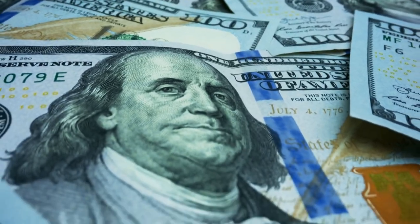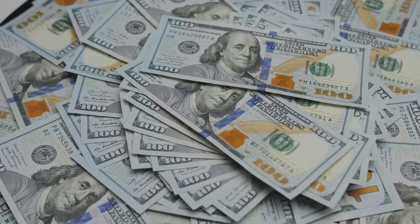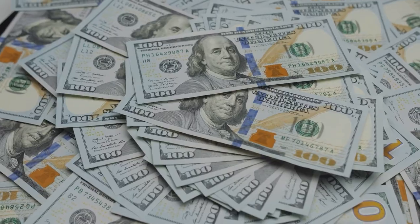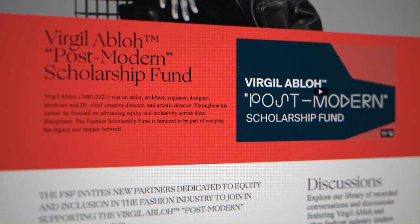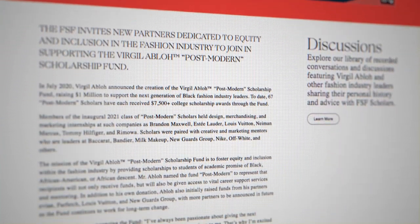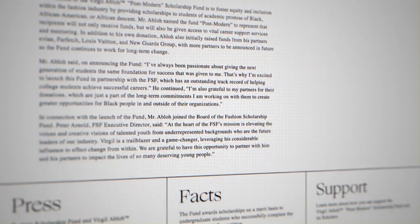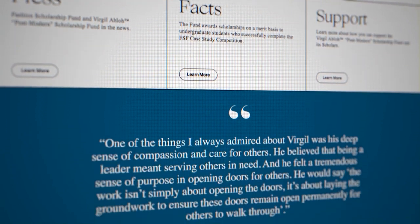The Louis Vuitton Nike Air Force One auction was an unqualified success, with most pairs selling for more than $100,000 to raise a total of $25.3 million. Louis Vuitton's proceeds were donated to the Virgil Abloh Postmodern Scholarship Fund, which Abloh launched in July of 2020. The fund is dedicated to fostering equity and inclusion in the fashion industry by providing scholarships and mentoring to students of Black, African American, or African descent, and represents an enduring piece of Abloh's legacy.